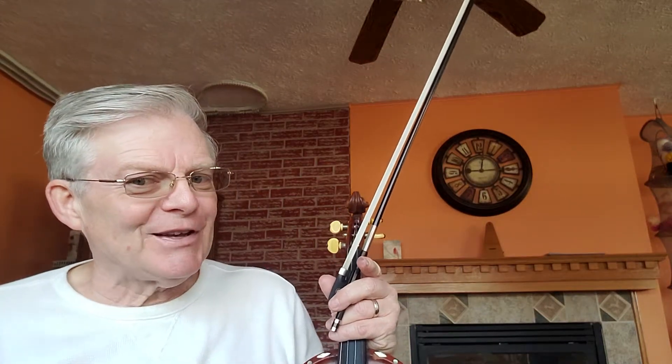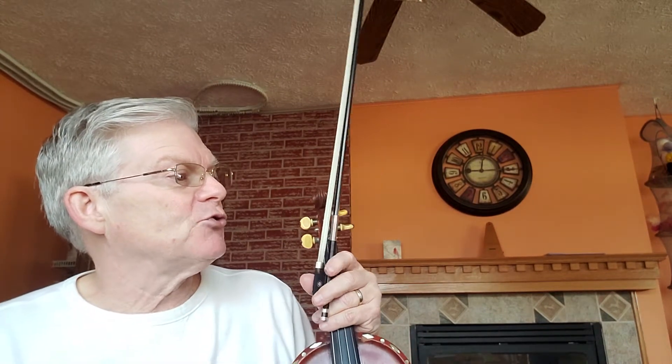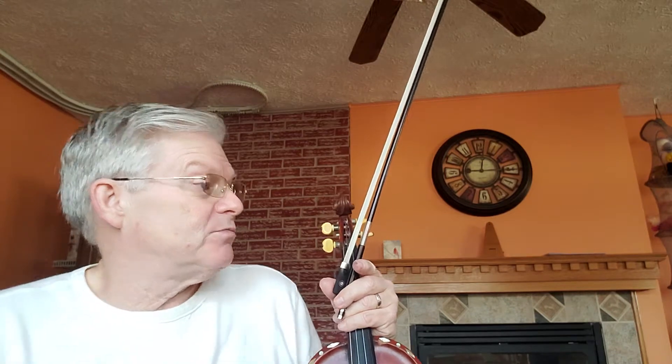Tulloch reel, page 33 in the 1000 Fiddle Tunes book. Tulloch reel has three sharps in the key signature, and just a ton of trills here, which I think you can take more as a full turn on each of the quarter notes.